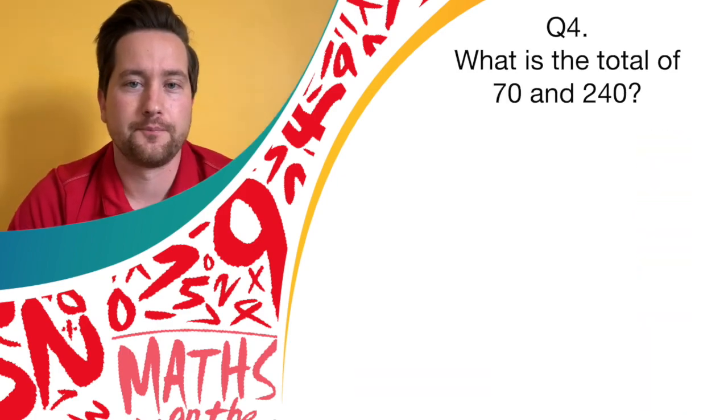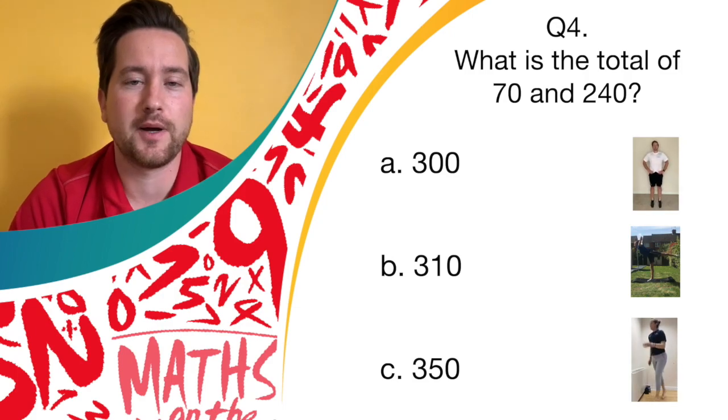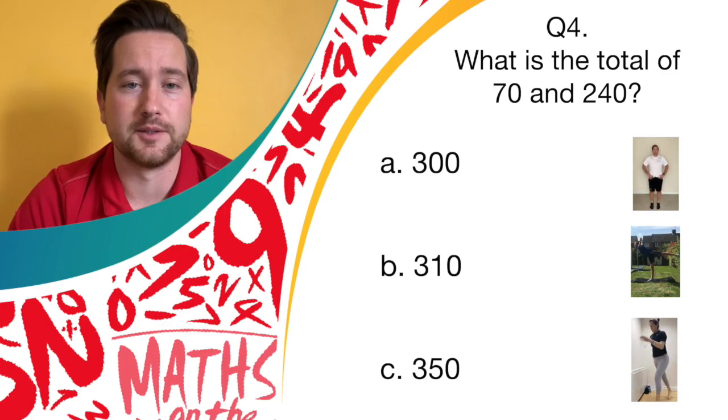Great work so far. What is the total of 70 and 240? If you think it is answer A, 300, let's bounce on the spot. Is the answer 310 with answer B? Hold that balance. Or answer C, 350? Let's see them spotty dogs.